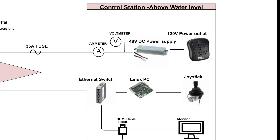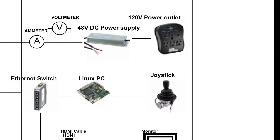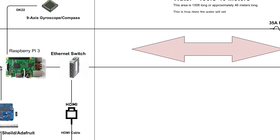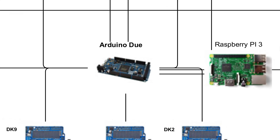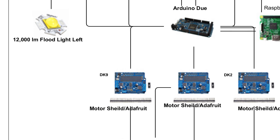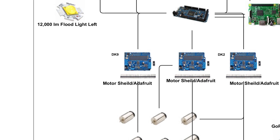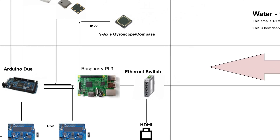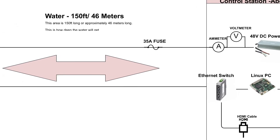The joystick sends its position information — 12 buttons and 5 axes of movement — to the Arduino. The Arduino parses and interprets the data and sends the information to the motors and lights. Similarly, the Arduino sends sensor data back to the base station to be displayed and stored into a database.